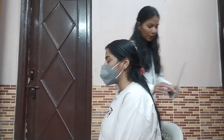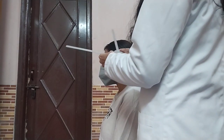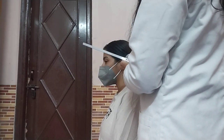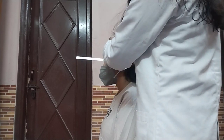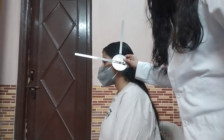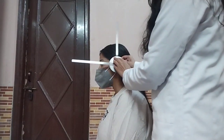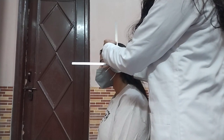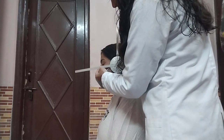Now we are going to place our goniometer fulcrum at the external auditory meatus, the stationary arm would be perpendicular to the ground, and the moving arm would be in line with the base of the nose.